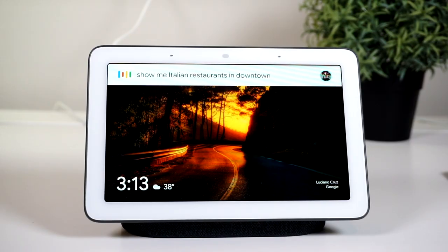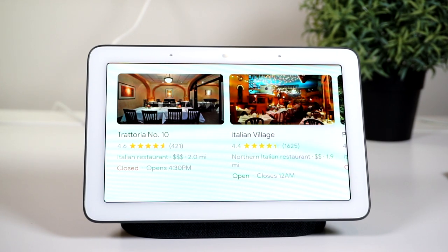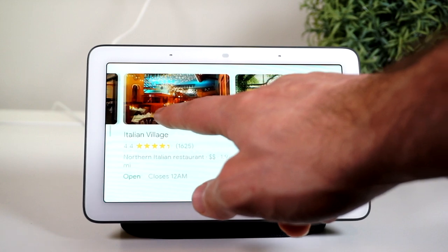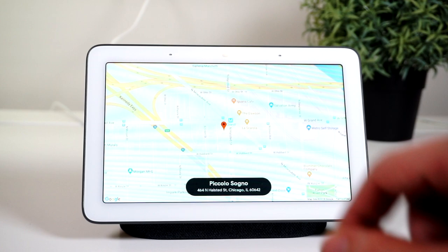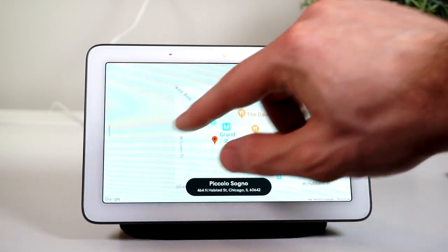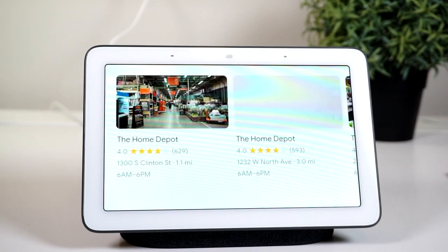Since Google can fully utilize the power of their search engine, whenever you ask it to find a local restaurant or a hardware store or anything like that, it really utilizes the whole screen. It'll give you the working hours, the phone number, a map with directions and traffic. It's not something you might necessarily use all the time, but it's nice that they put the thought into it and made it a fully baked product.